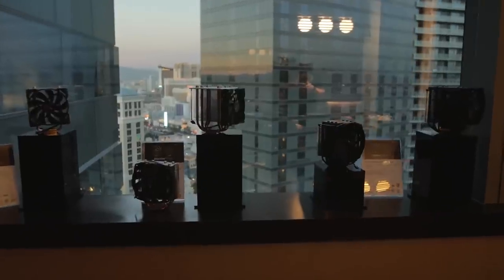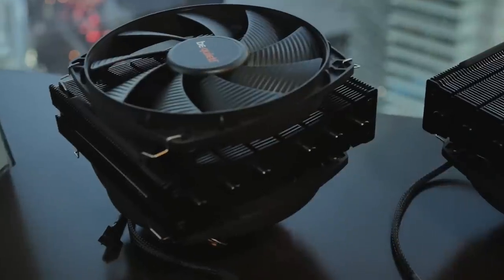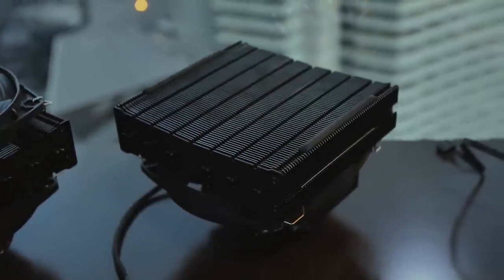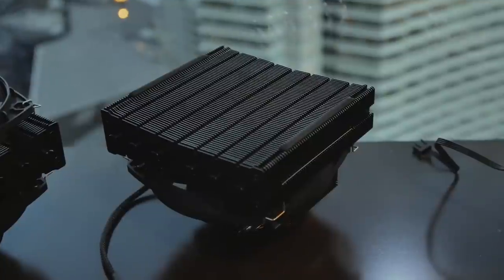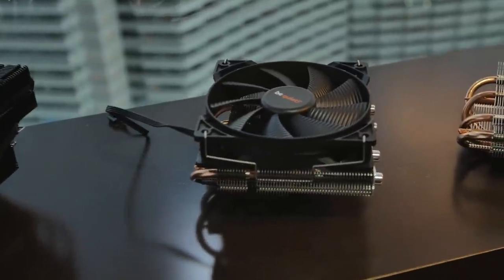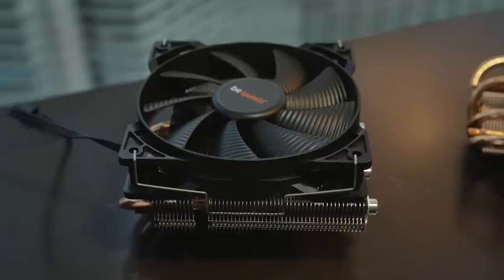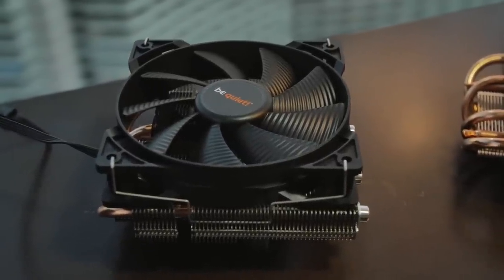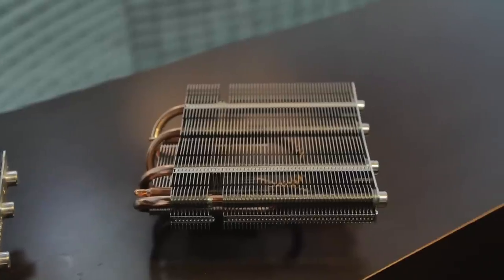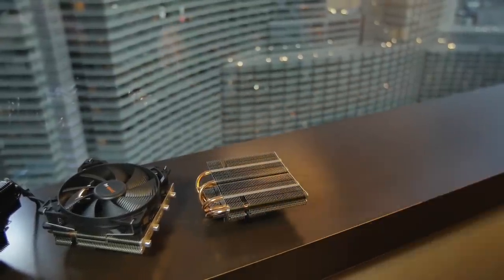We're at Be Quiet!, checking out their really clean products — especially the Dark Power Pro 850 Watt, which looks really nice. The new things at the show are the Dark Rock TF and the Shadow Rock LP. The Dark Rock TF is interesting because it's going to fit into a lot of smaller cases with a rated TDP of 220 watts. The Shadow Rock LP is great for HTPCs and small cases where you want good cooling; it supports up to about 130-watt CPUs, covering most Z97 builds unless you're doing extreme overclocking. It has a lot of fins and very decent thermal mass with heat pipes — actually really heavy for something that small.